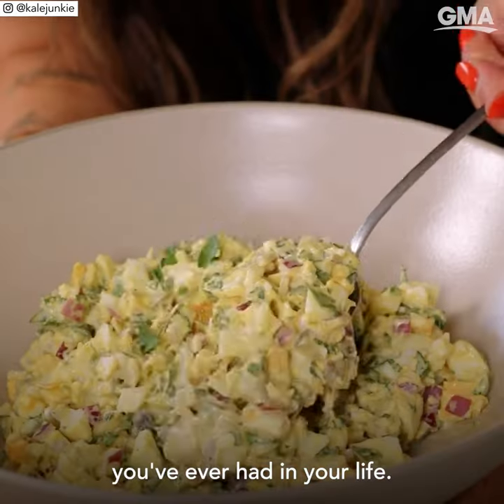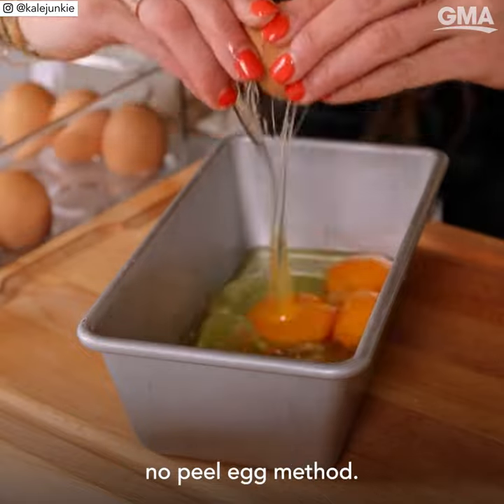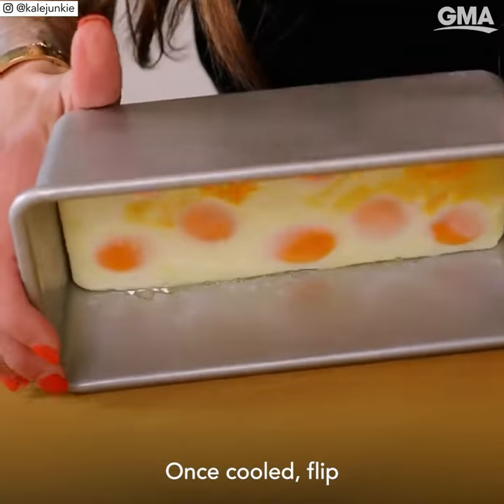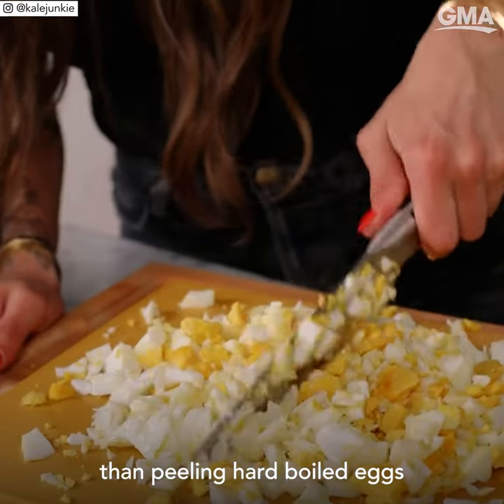This is the best egg salad you've ever had in your life, and I'm not exaggerating. I'm gonna show you how to make it quickly with this no-peel egg method. Crack your eggs into a greased loaf pan, pop it in the oven at 350 for 30 minutes. Once cooled, flip the eggs out of the pan and chop. That's it. So much better than peeling hard-boiled eggs one at a time.